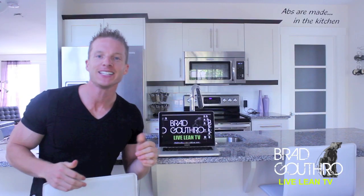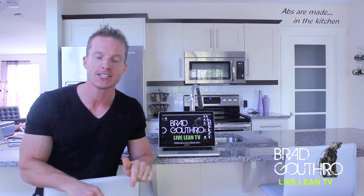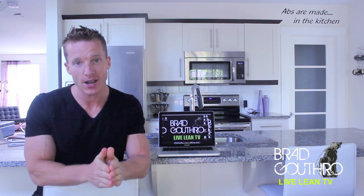Alright, thanks for tuning in to LiveLeanTV. I'm your host Brad Gothel, and on this episode of Freestyle Friday, I'm taking your requests.